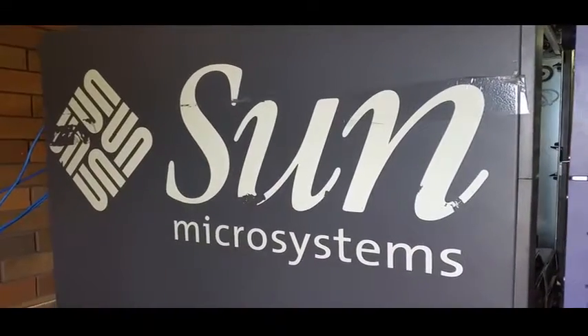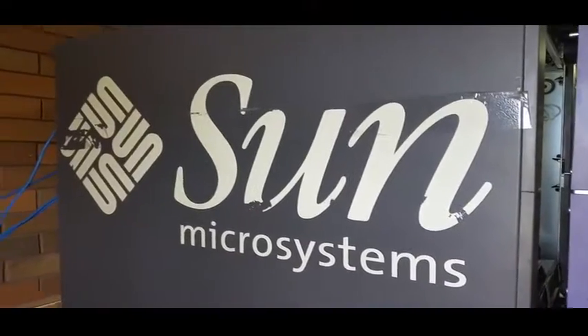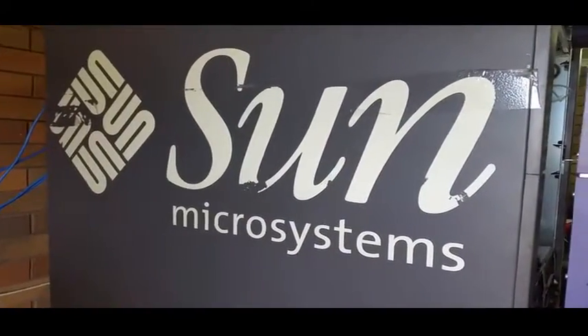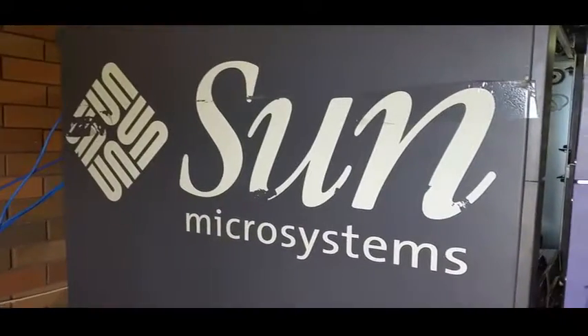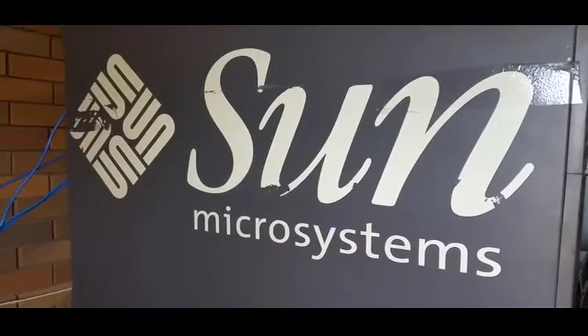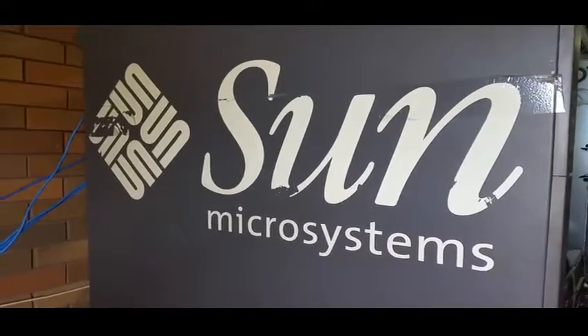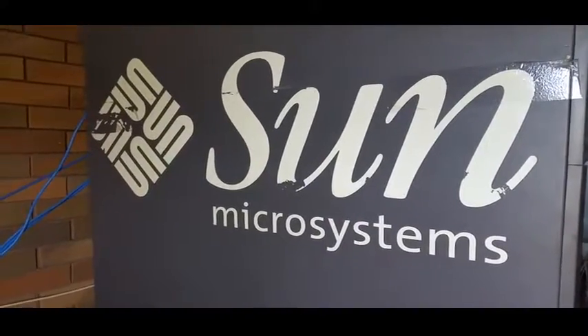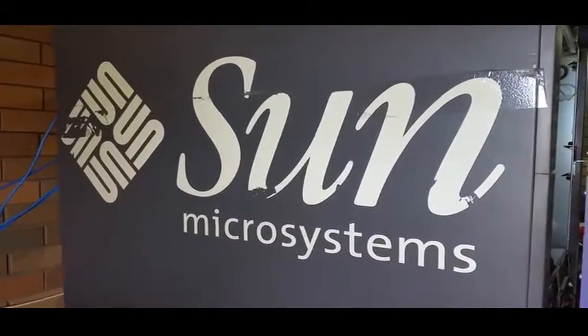Hey, how are we? It's been a while since I've done an update on the A4900 cabinet, and the project has basically come to a grinding halt. Let's go have a look.